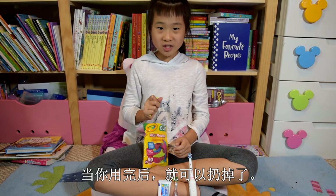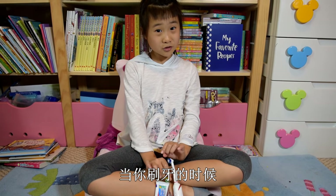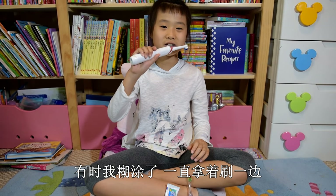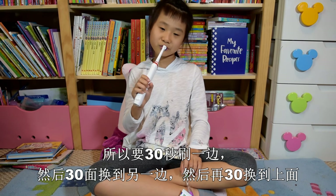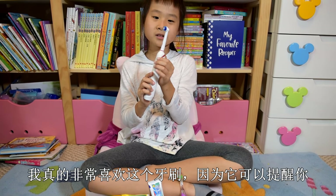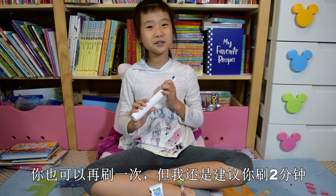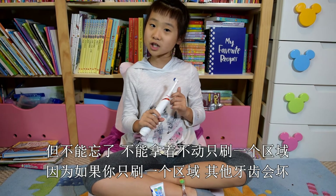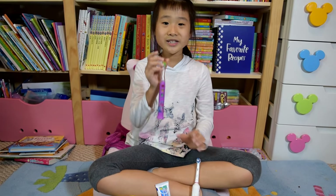You have to use it and then throw it away. Also, as a reminder, when you brush your teeth, you brush every side. Sometimes I get confused and brush one side for the whole entire time. So you have to brush this side for 30 seconds, and this side for 30 seconds, and 30 seconds for the top. So I really like this brush because it reminds you. You can brush more times but I recommend you brush for two minutes. You cannot just brush one part because if you brush only one part, those teeth might get damaged and the others will get cavities.